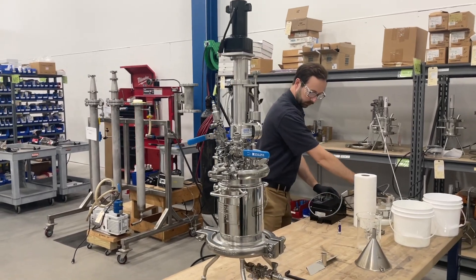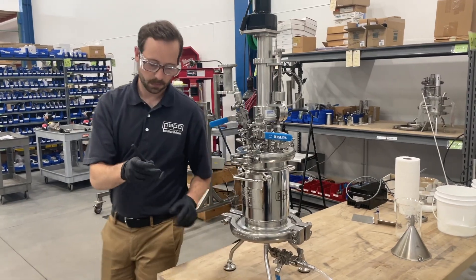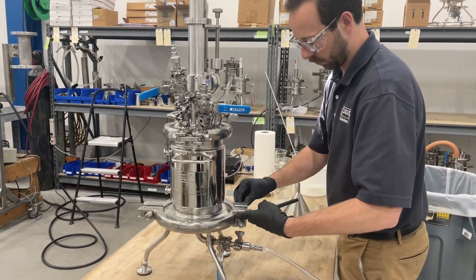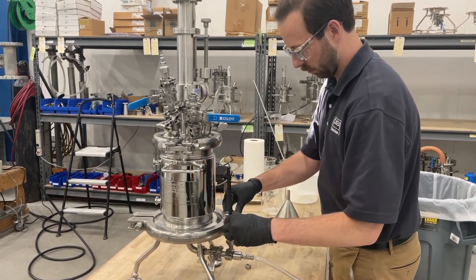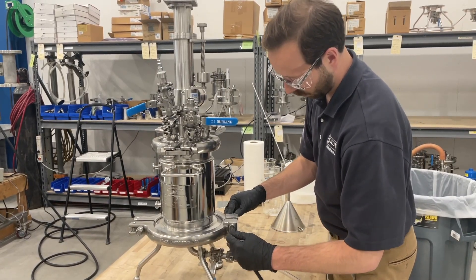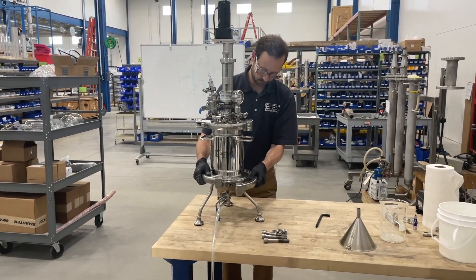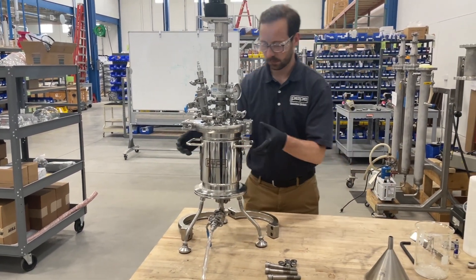Once your cake has been dried, the nooch can be easily disassembled using an Allen wrench. Removing three bolts, the high pressure sanitary clamp can be removed from the bottom of the nooch. The top of the nooch can then be raised to lift off.